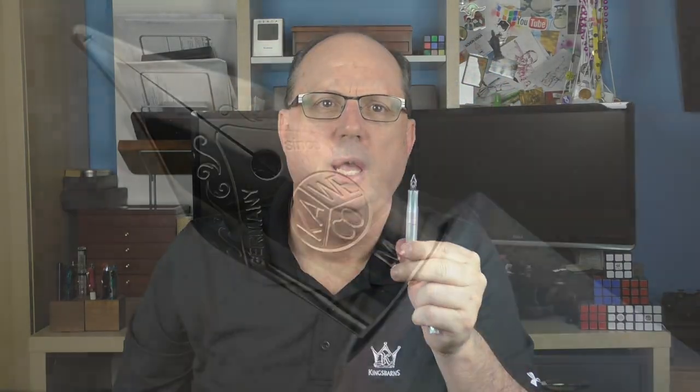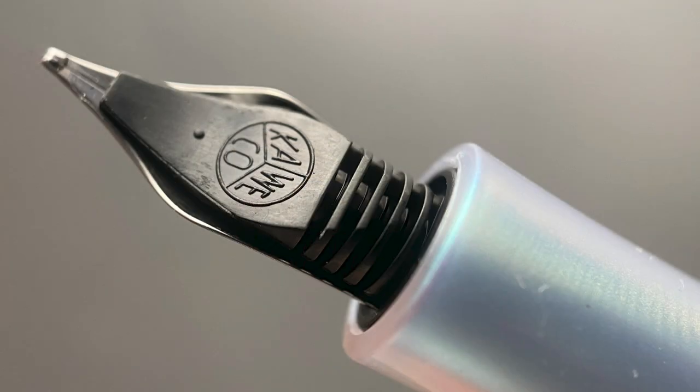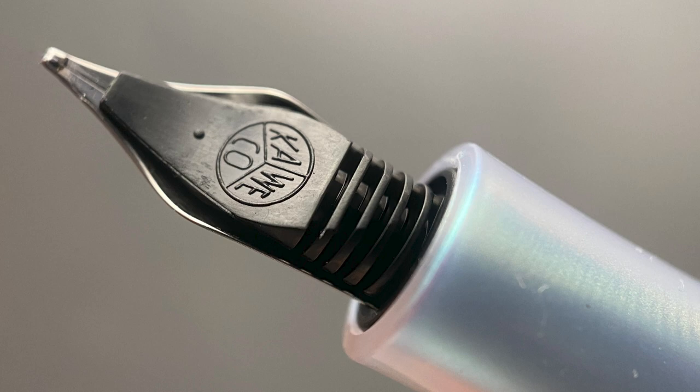The cap twists off with one and a quarter rotations, and underneath we have a rather diminutive nib. While it is small, I have always found the Kaweco medium nibs to be very smooth — surprisingly so. This nib is available in extra fine, fine, medium, or broad. Here's a look at the plastic feed.